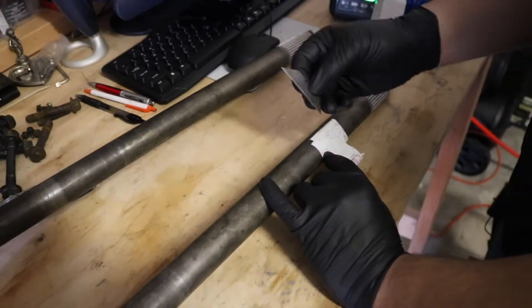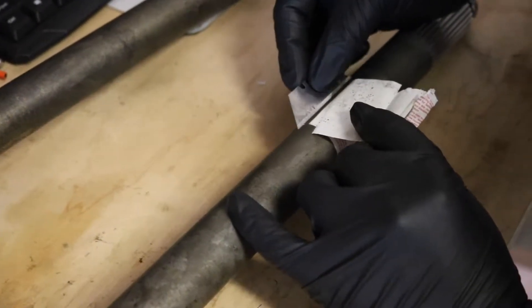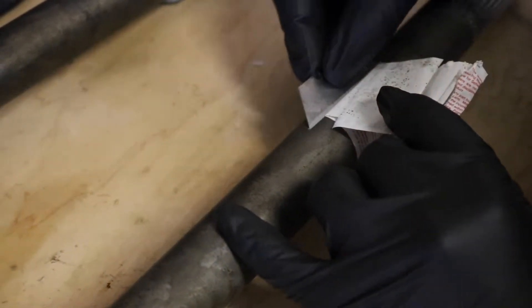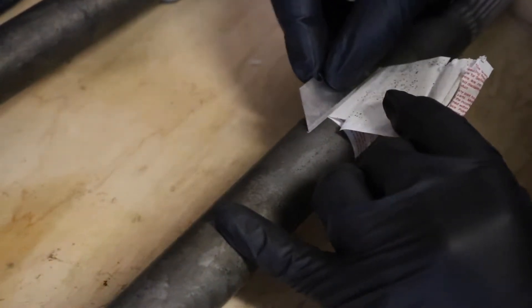So the secret if you don't have a bench grinder is a razor blade. All you do is get right behind it in a sawing motion, go back and forth, ever so slightly pulling on the label itself at the same time, and it will come off.